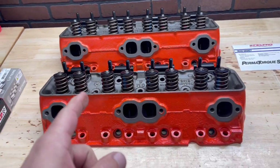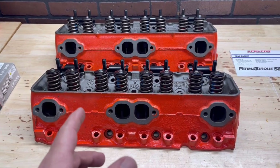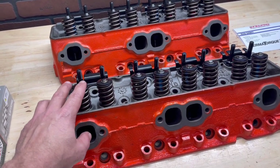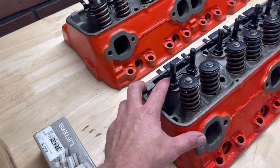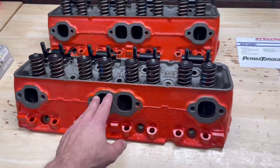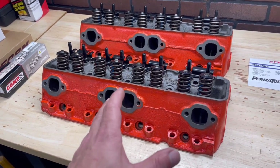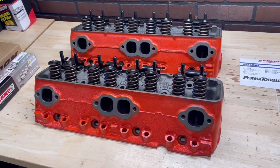These are 461 casting heads with 194/160 valves. They've got the Elgin off-road Z28 springs, retainers, and all that. It's been drilled and tapped with studs and guide plates. These are going to complement this engine pretty well. The original ones on a 302 were the 186 casting 202/160s — about the same size CC chamber. So when you do the math, these are pretty much perfect for this type of build.